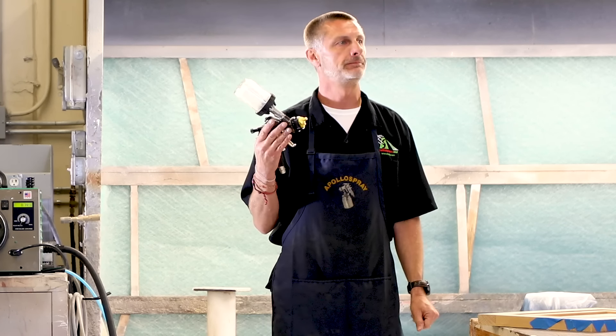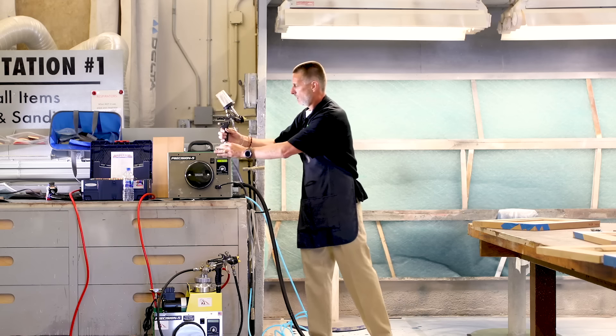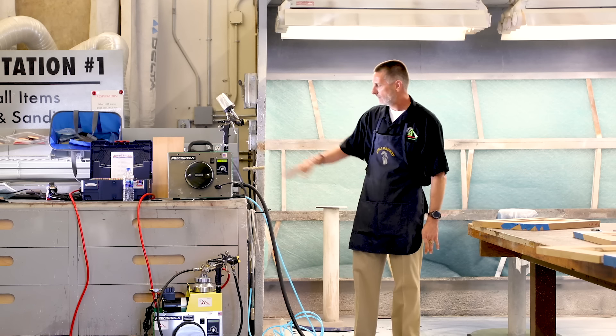Typically you don't need to do that — it's really a preference thing. Most of the guys you see using gravity feed guns in woodworking have gone down to their local automotive shop and picked up an automotive spray gun, and that's why — because in automotive, ninety-nine percent of the time they're using a gravity gun with a top feed.